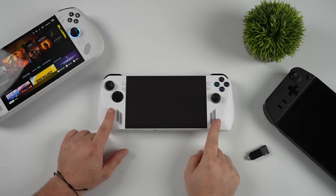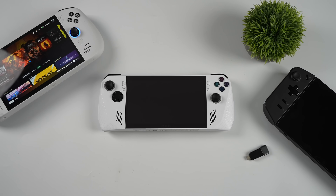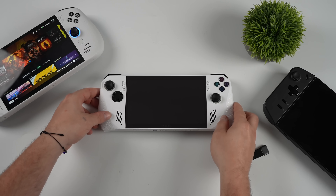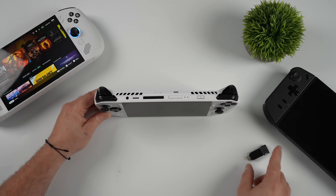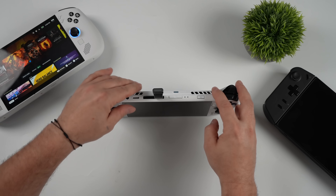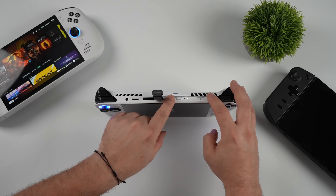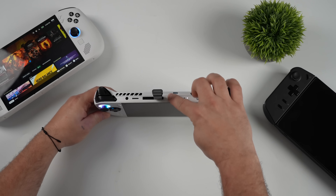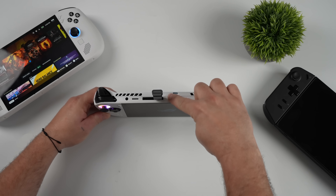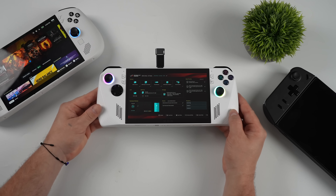We're going to install SteamOS on the original ROG Ally. Getting into the BIOS is different from the Legion Go or Legion Go S. The first thing we need to do is plug in our USB drive. To get to the BIOS on the Ally without a keyboard, we're going to power it up and hold the volume down button — I find tapping it about five times and then holding it while it's booting gets right into the BIOS. On the Legion Go or Legion Go S, instead of holding volume down, you're going to hold volume up. If you're doing this on the Ally X, it looks exactly the same.